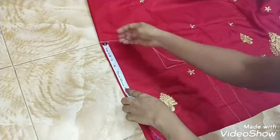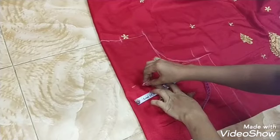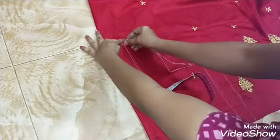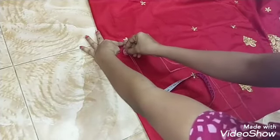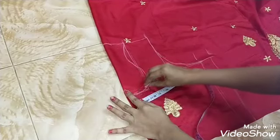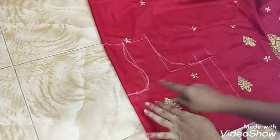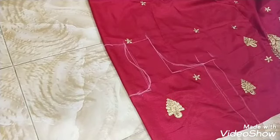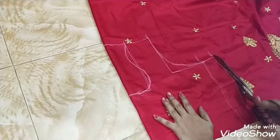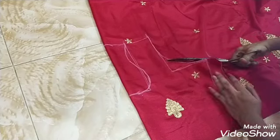I will mark the blouse, mark the box, mark the part, mark the front, mark the part, mark the sides, and mark the face.